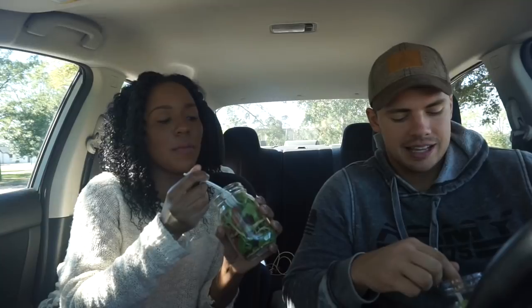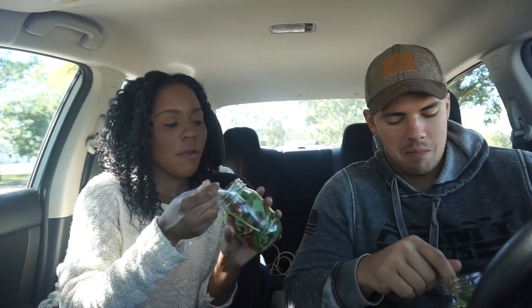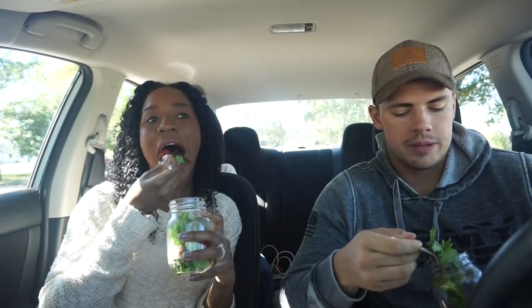I grabbed a strawberry first — that was a good move. If you keep eating these mason jar salads you'll be summertime ready. Those squirrels out there are like 'get out of that park.' This reminds me of that picnic we had right after we got married — I remember that.